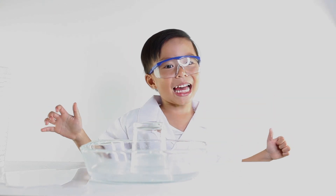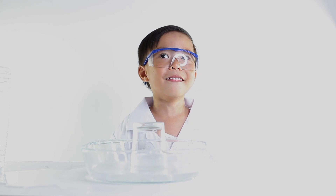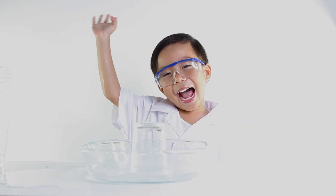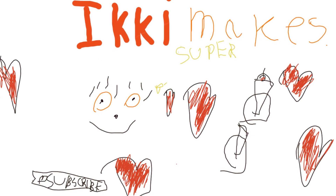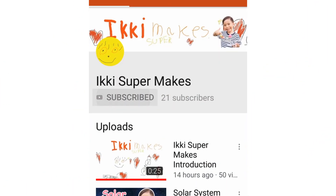Don't forget to click like, subscribe, and ring the bell. If you stay, bye-bye. Thank you, Superman. Don't forget to subscribe to my channel, please.